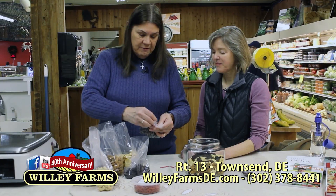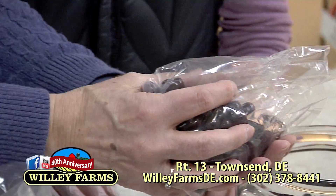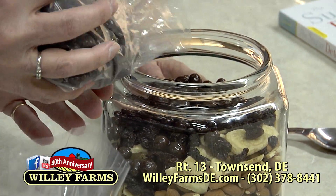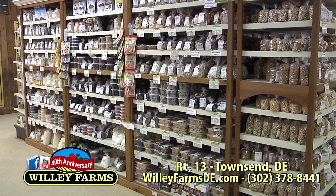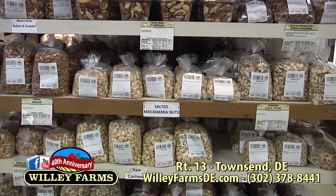Finally, we have the dark chocolate espresso beans. Everybody loves the dark chocolate. Sometimes I'll use our chocolate or peanut butter pretzels, or the yogurt-covered raisins. We have lots of different flavors of pretzels, not just plain ones.